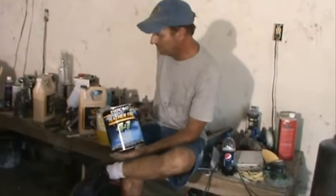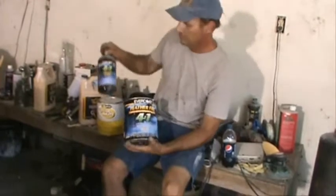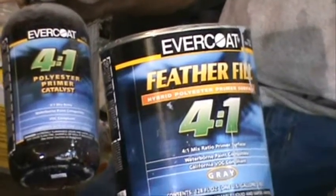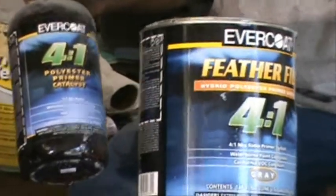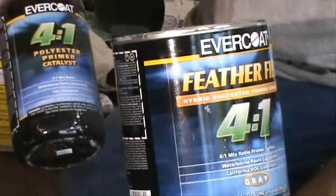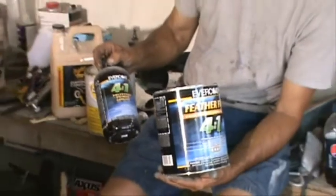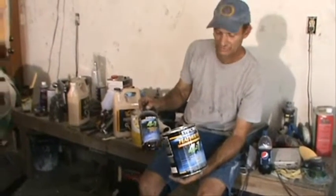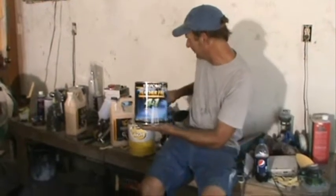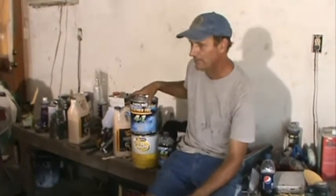For primers, we use two primers. Evercoat is a 4:1 — it comes with a bottle and you mix it four to one. We mix a little thinner in it to slow down the check time. It's about $62 to $65 and makes five to nearly six quarts, which is more than enough for a full car. You could put on four coats, block it, put another four coats on, and still have some left. It's Evercoat 4:1 — works awesome. You can start with 220 and finish at 400 or 500 with no 220 marks in it. Great product, and it doesn't shrink.